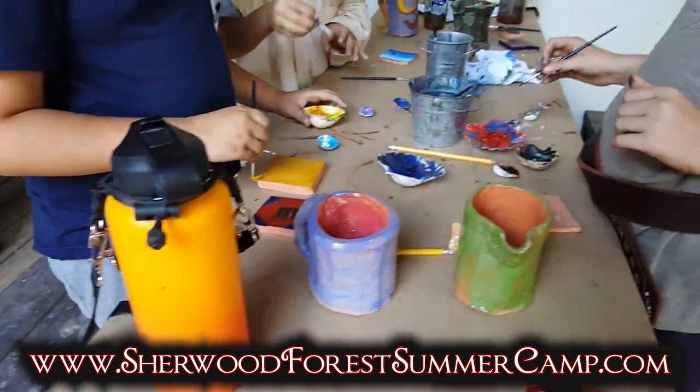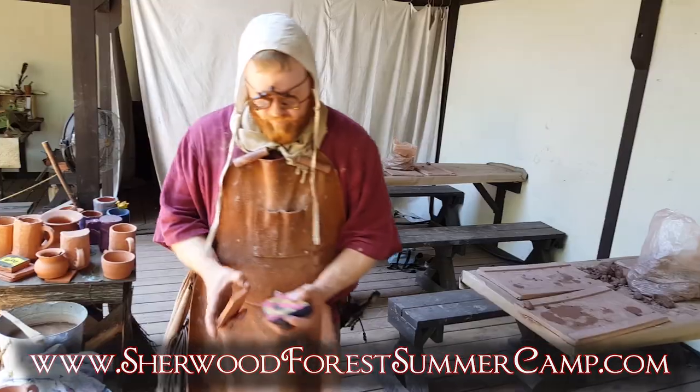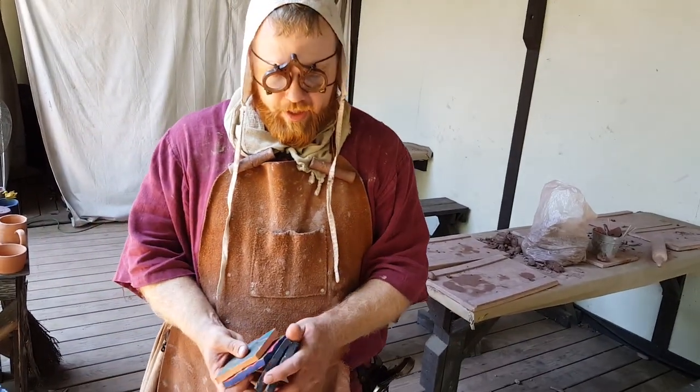We also look at what clay is made of. Things like this — we paint tiles, so we do a lot of different things.